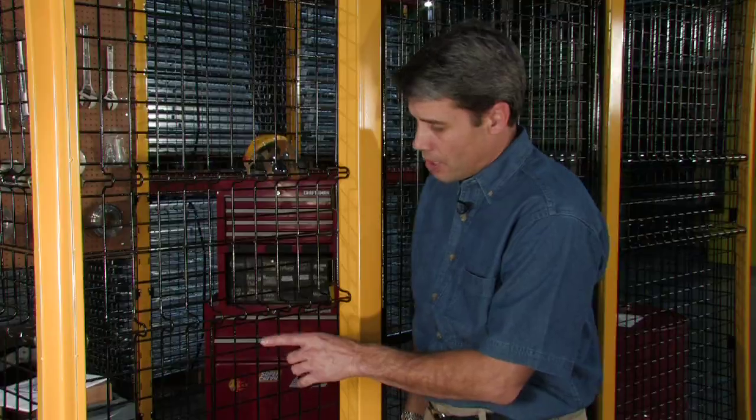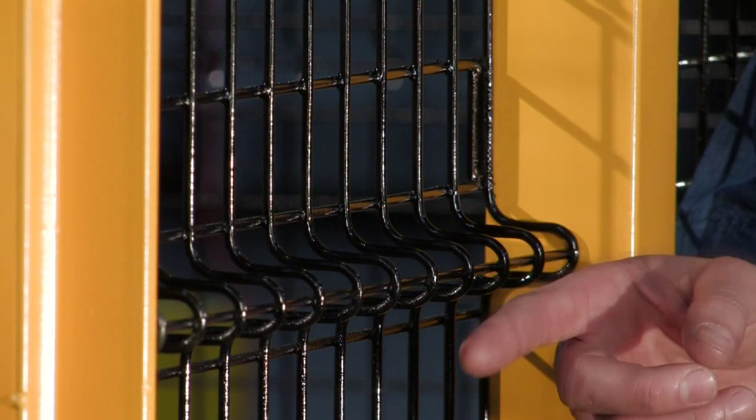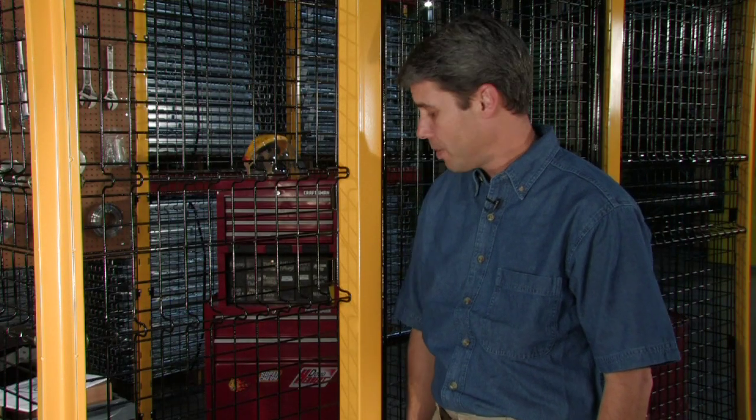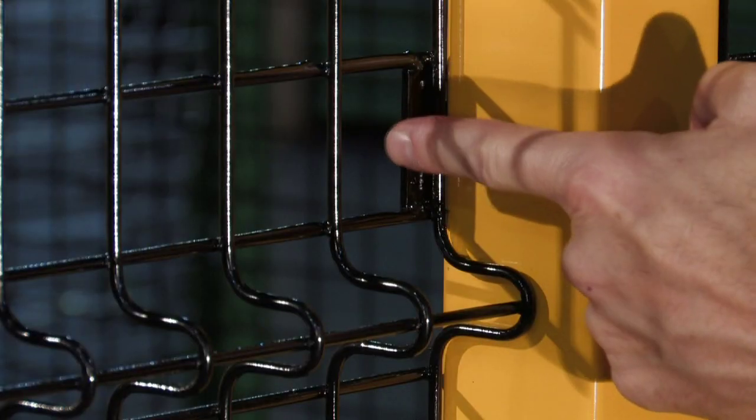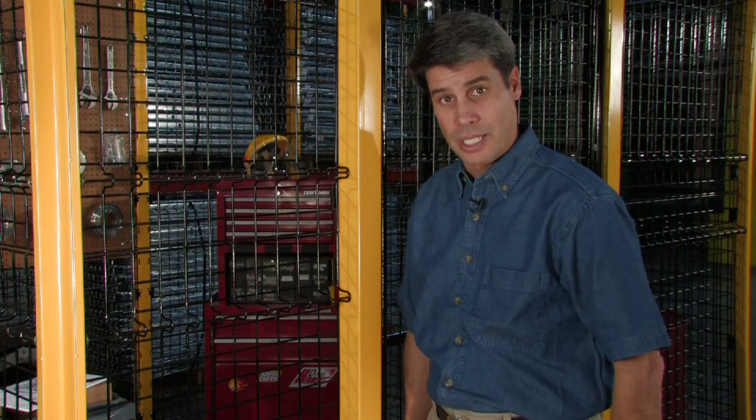Let's take a moment to closely examine two new innovative features of EZMatrix. Notice the added special stiffening bend on the panel — this revolutionary bend increases rigidity, providing maximum security. Also note the patented panel clip design, which will substantially reduce your installation time.